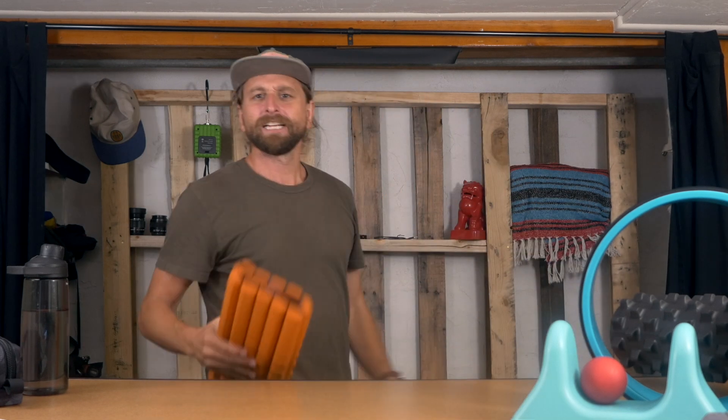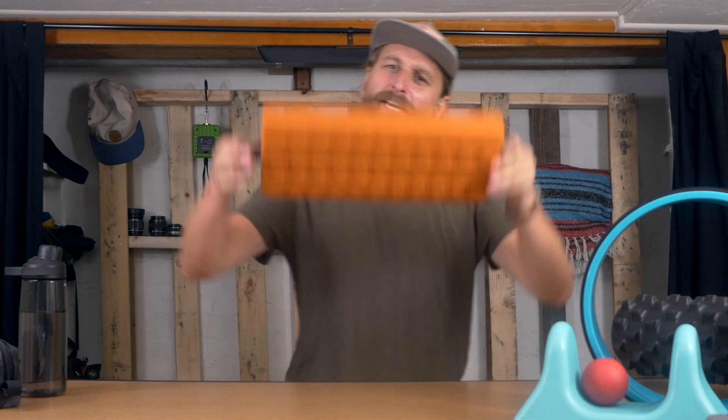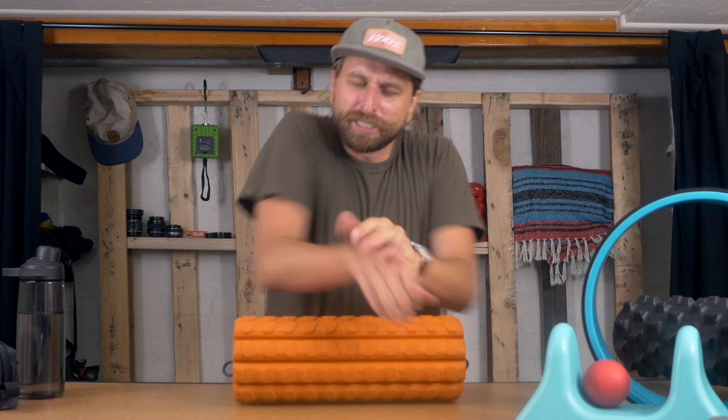But is it worth it to bring with you? Is it solid? Does it actually stay put, or does it break? Is it good as a foam roller? Yeah, it actually is.